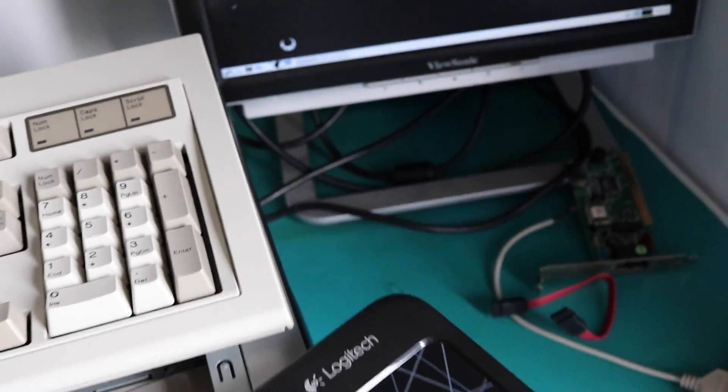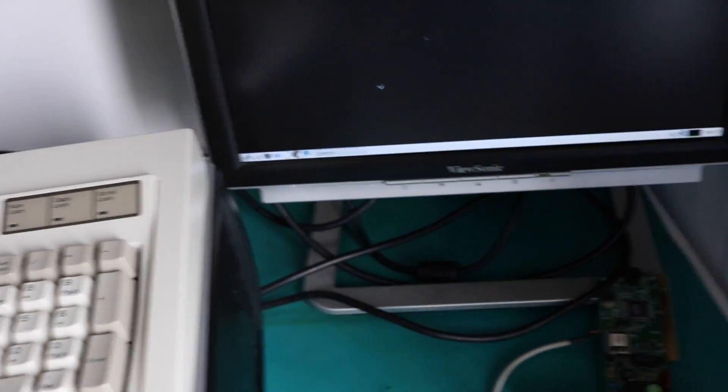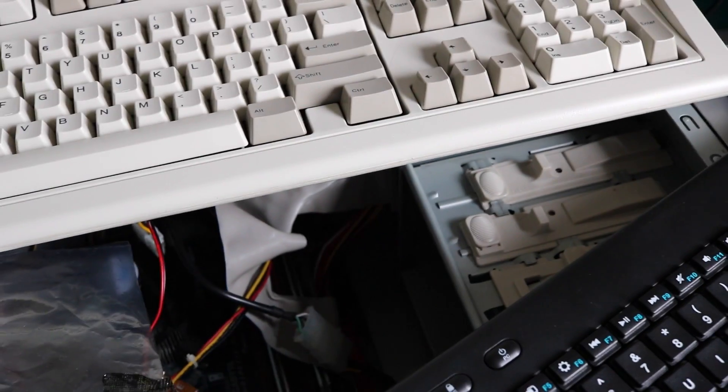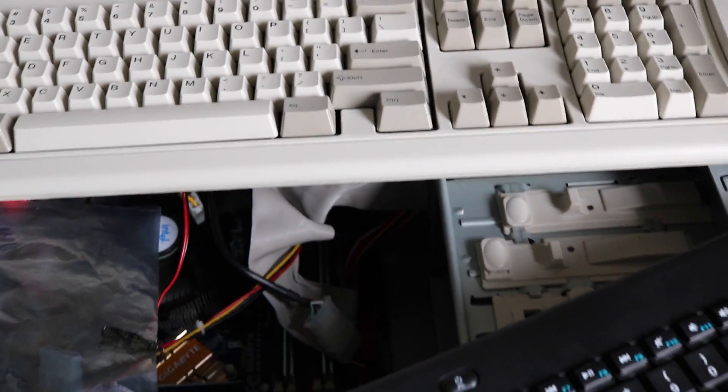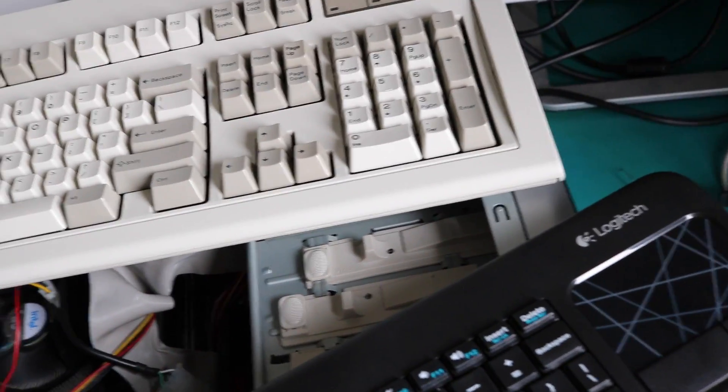I've managed to get Knoppix up and running. I had to use version 7.2.0, which conveniently fits on a CD. I did try 7.4.2 and 7.6.1, but they didn't work for some reason — something changed and it just doesn't like loading on this particular hardware. So using the older disk, we're now at a command prompt.